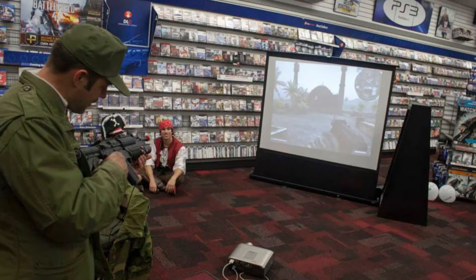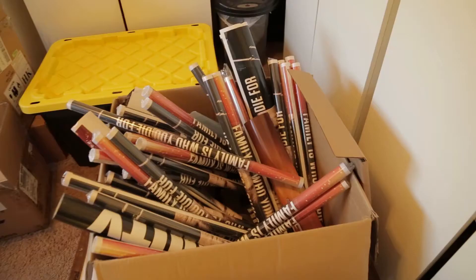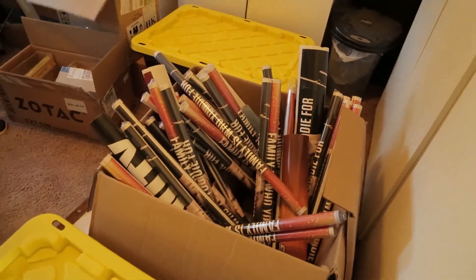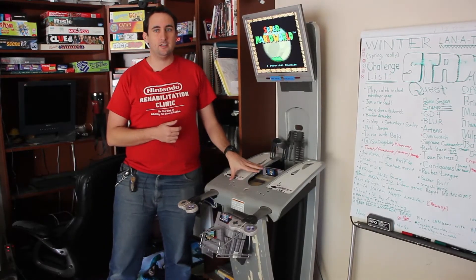We bring out systems so people can play revisions of games when their new counterparts come out. So if a new Call of Duty comes out, we might bring COD 4 in and do some speedruns, or do some 2v2 matches on PC. And in return, because we keep helping them out, they give us posters, and from time to time they throw us what would normally have gone in the garbage, like this unit here.